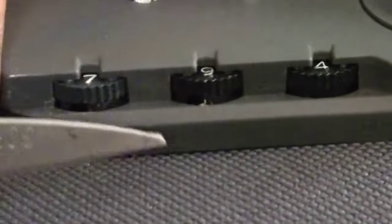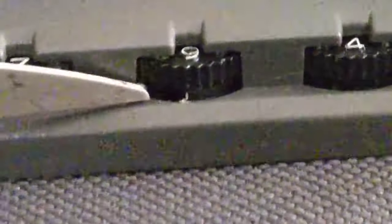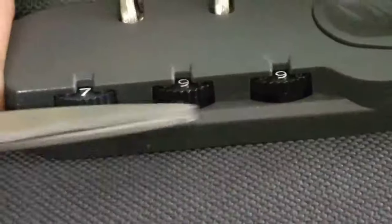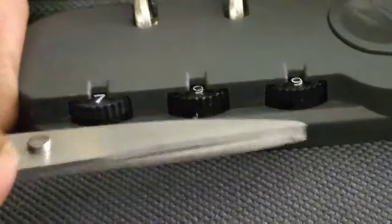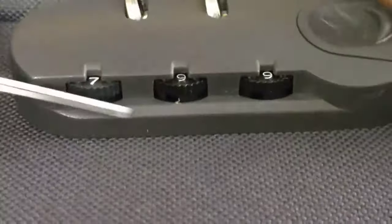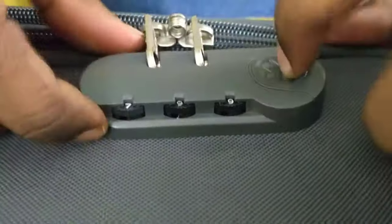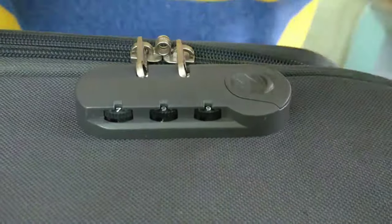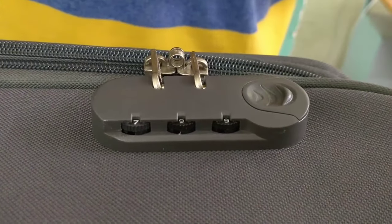Now I will show you the next one. There are 3 holes in this one — here, here, and here. First time, try and open. Now the line is going to be done; I will write the line to the number.